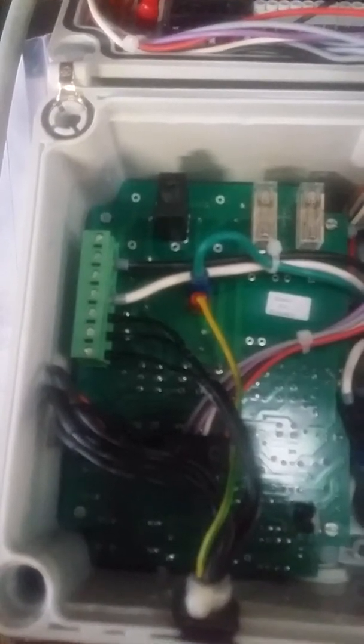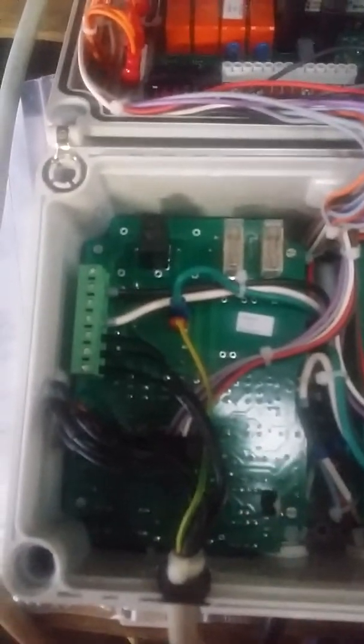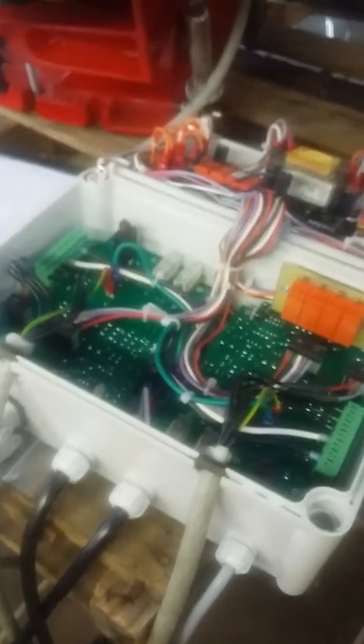Now I've got everything hooked up for the left machine — we should be good to go. Now you'll have two power cables, and we will connect them to power. Now I've got these machines hooked up to power and the control box is powered up.